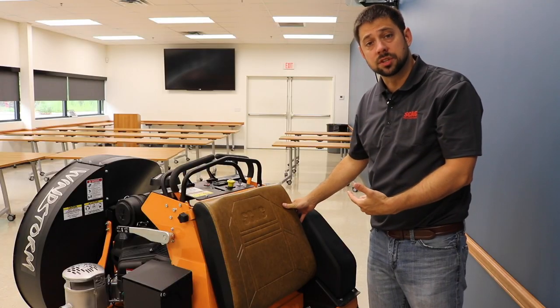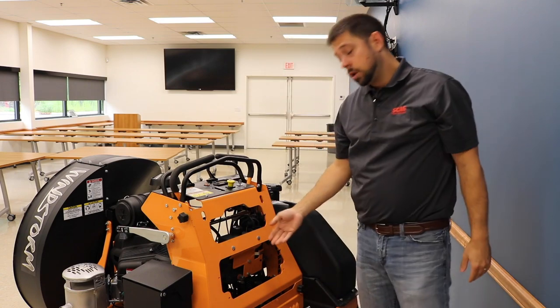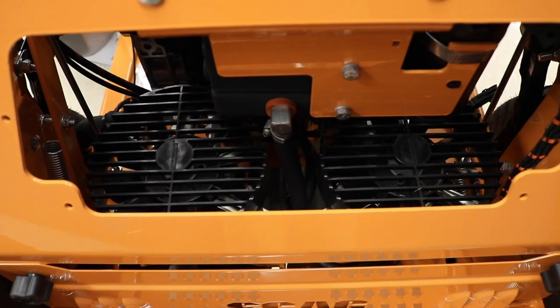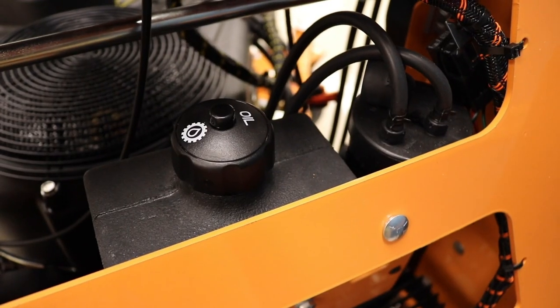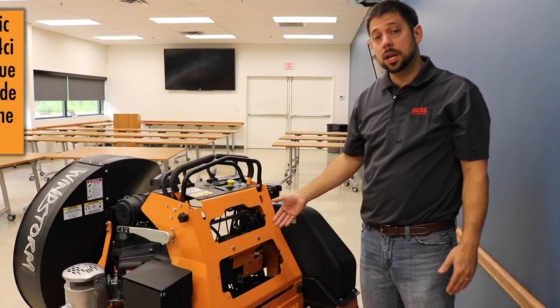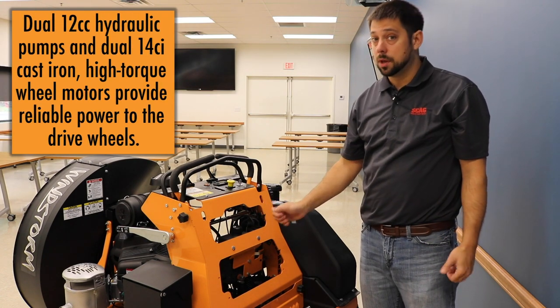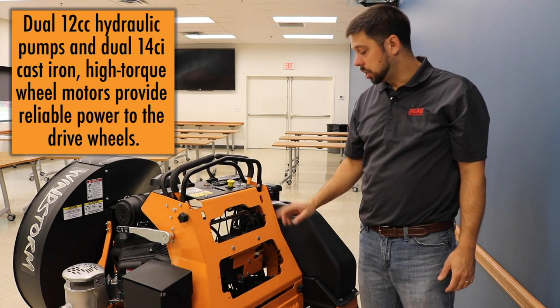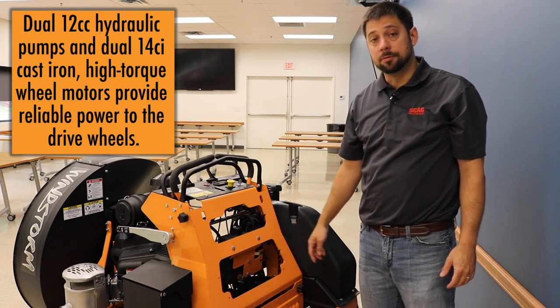Let's have a look at the drive system on this unit. You can see here that we've got pumps and wheel motors compared to the competition who uses transaxles. Because of the open design of this unit, debris that might get in here will not be caught and cause overheating on your drive system — that's a costly repair. Also, to prevent overheating, we see auxiliary cooling fans on top of both.